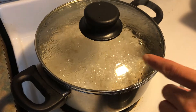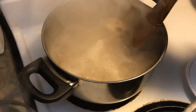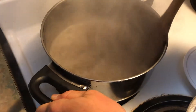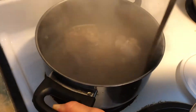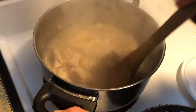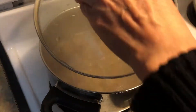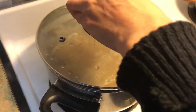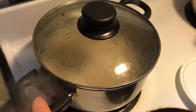Adjust the stove to high, then cover and let it cook for 15 minutes. It hasn't been 15 minutes but my pot is boiling, so I have to stir it in case anything is stuck to the bottom. If it's stuck, make sure you scrape them so nothing sticks. Now adjust back to medium heat so it's not spilling, and let it cook for 15 minutes.